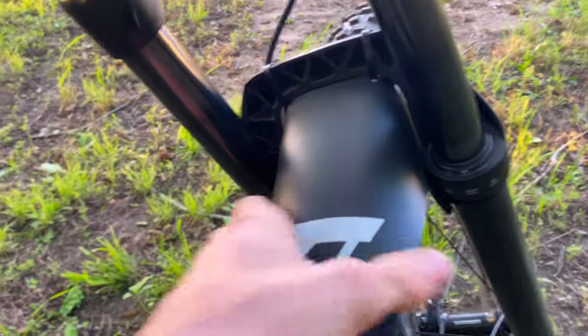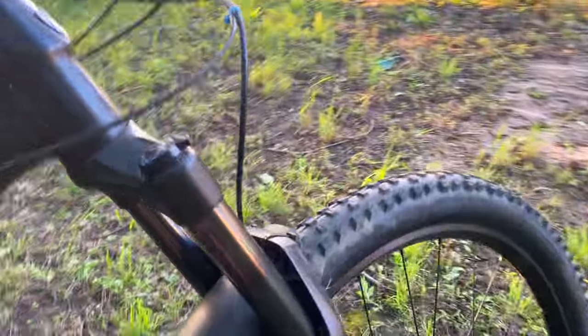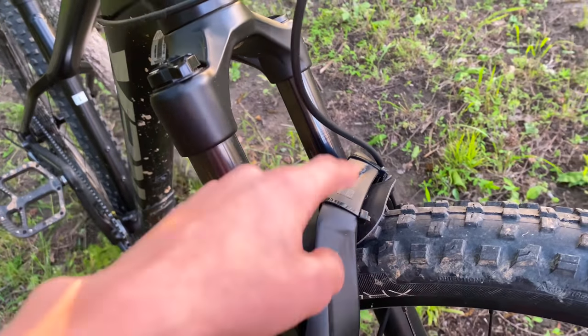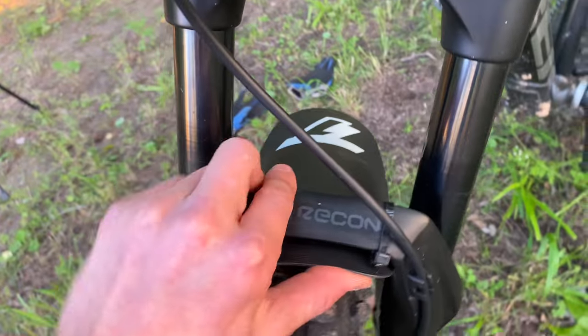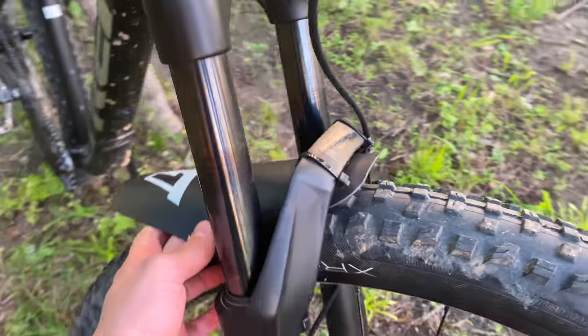When I got the fender, it did not come inside a plastic bag or anything. But the one big plus that sets this fender apart from all the others is it came with zip ties. I've never had a fender from any company anywhere that came with zip ties out of the box — that's a huge plus. I'm giving that a 10 out of 10. I was so excited about it because I didn't even have any zip ties in stock at my house.